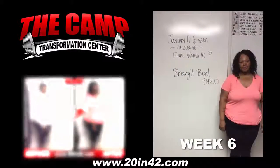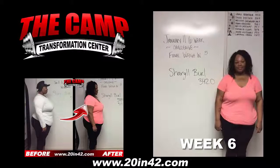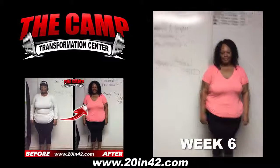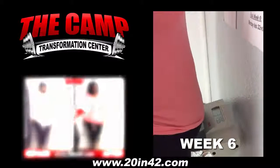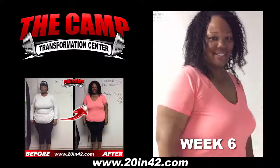We're here with Cheryl Burrell today for the January 11th 6 Week Challenge Final Weigh In. Cheryl, you started at 342.0. Let's go ahead and step on the scale and see where you're at. 319.6! How do you feel? Good job! Really good job!